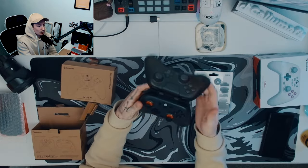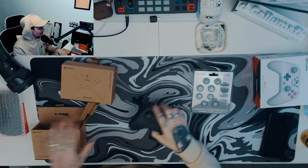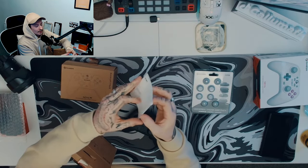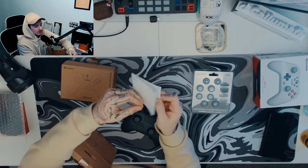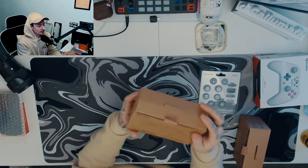This one I absolutely love — I love this colorway. You get a little manual which has all the details you need to know about modes and stuff, but we won't get into that because it's the boring bit.